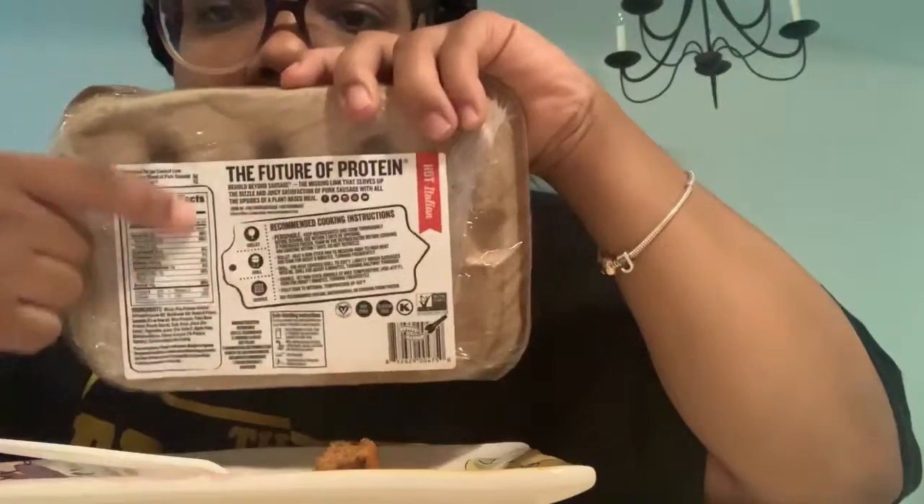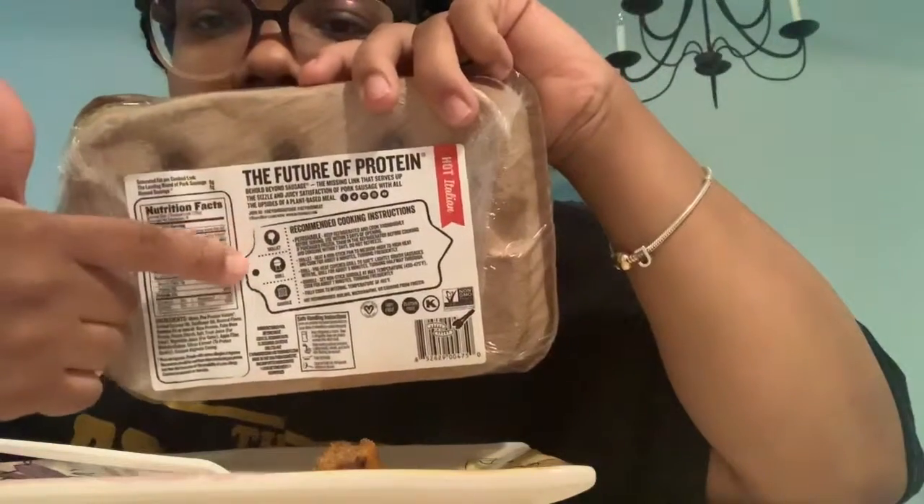I think they also have it at Sprouts. The Beyond Meat burger patties — they had those at Target for only $5.99, and if you go at the right time you can get 20% off. I don't think they have them at Walmart yet, but if they do let me know. The sausages were $8.99 for a pack of four. Just keep them in the refrigerator — you don't have to freeze them.